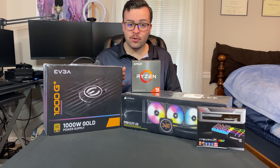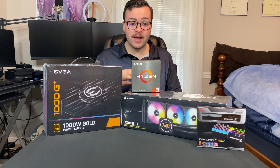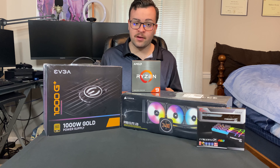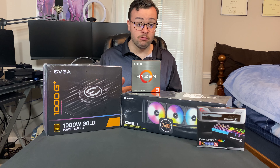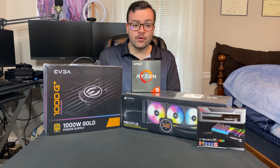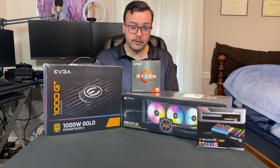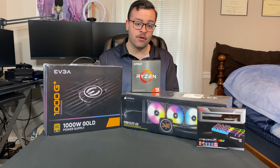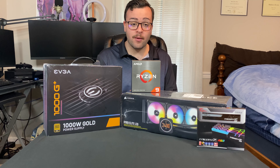I want to mention something really important before we start here: power down your PC and make sure it is cool. Because you're going to be dealing with the CPU, and CPUs get really freaking hot, so you need to be really careful. Make sure you leave it off for a few hours, or even overnight, and unplug everything — even power — from your PC.